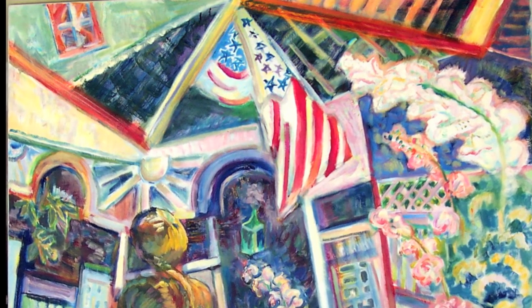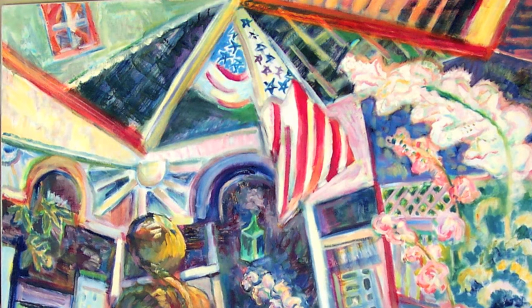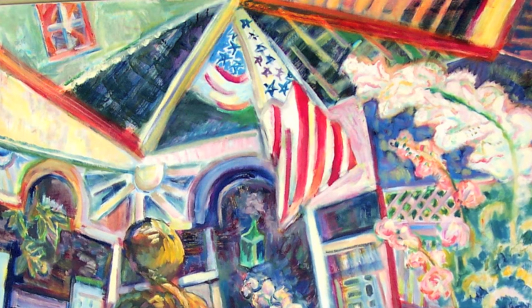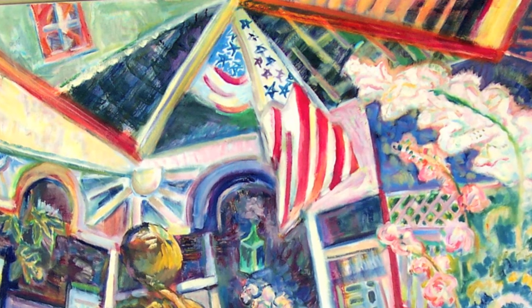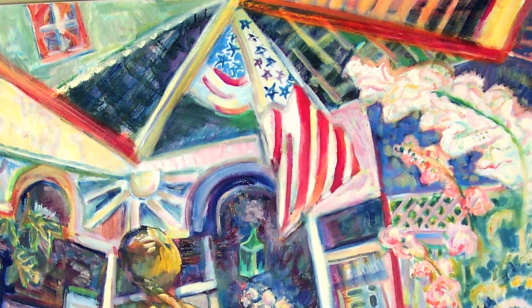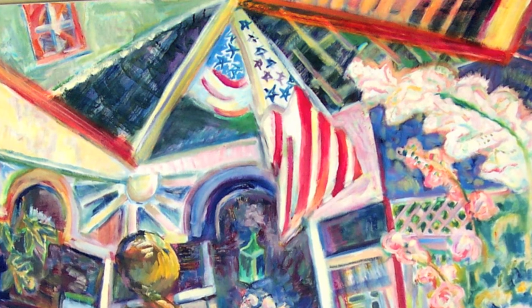I'm a nut for diagonals. It's a fantastic diagonal composition and a great representation. So let's move on to our third painting for the day. Sure.